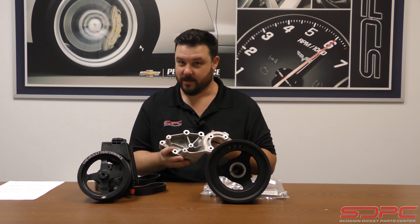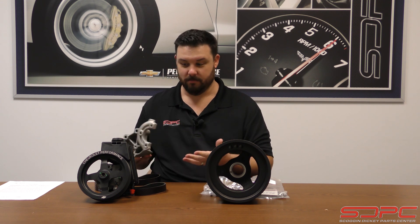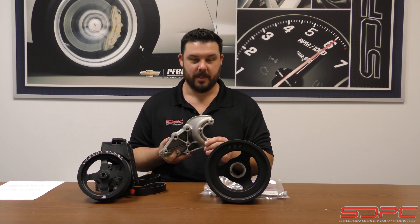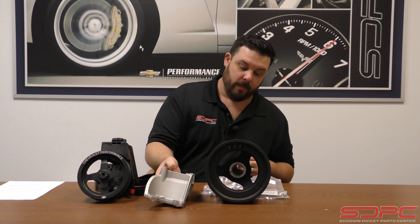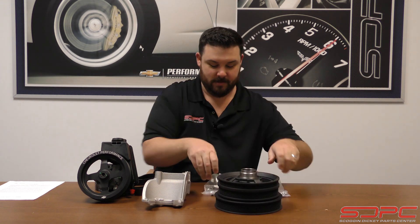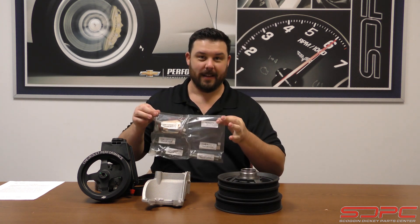This is a really nice high quality piece — this is not off of a production vehicle. Again, there was no way for them to borrow this off of anything; this is something made specifically for it. And one of the things I always like with GM's kits is they bag the hardware and number it.